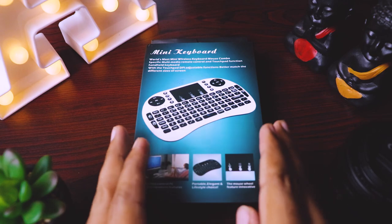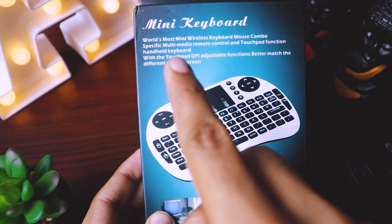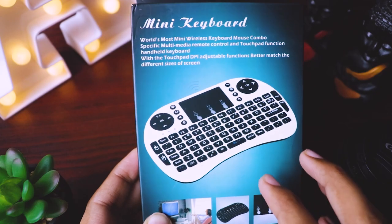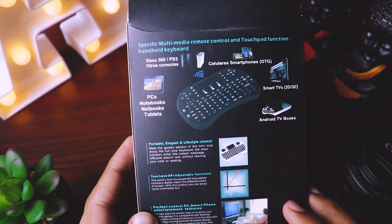Hi guys, welcome back. So today I am presenting you this awesome mini keyboard which they claim as the world's most mini wireless keyboard and mouse combo, which has so many multimedia keys. I got this for only 7 to 8 US dollars or 500 Indian rupees from Amazon.